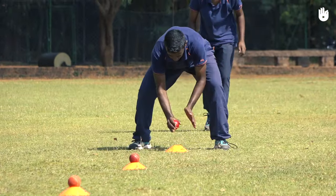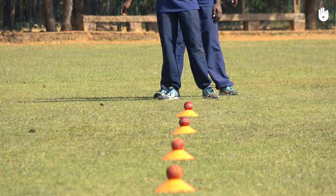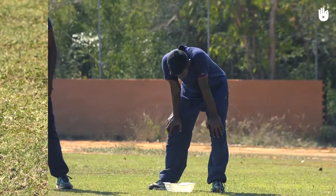These drills will help players build up their stamina and speed. You will need four saucer cones, four balls, and a basket.